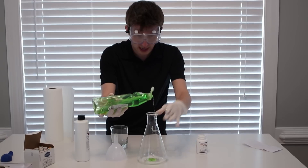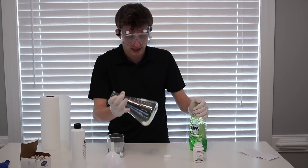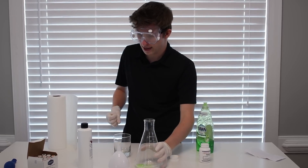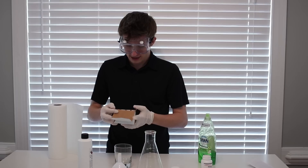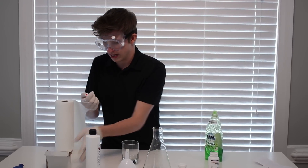I honestly don't know what this reaction is supposed to be. So there's the soap. Kind of mix that around, there we go. So that's all mixed in right there. And we're going to go ahead and add some food dye. Let's do green. No, let's do red. Let's do a nice vibrant red here, guys.